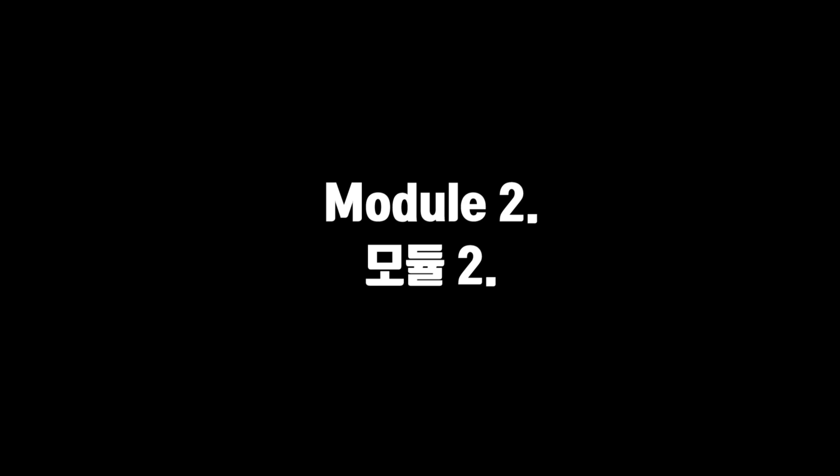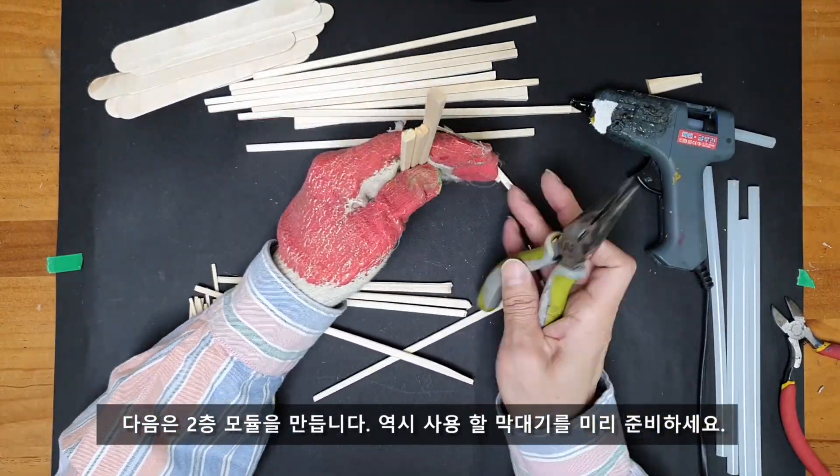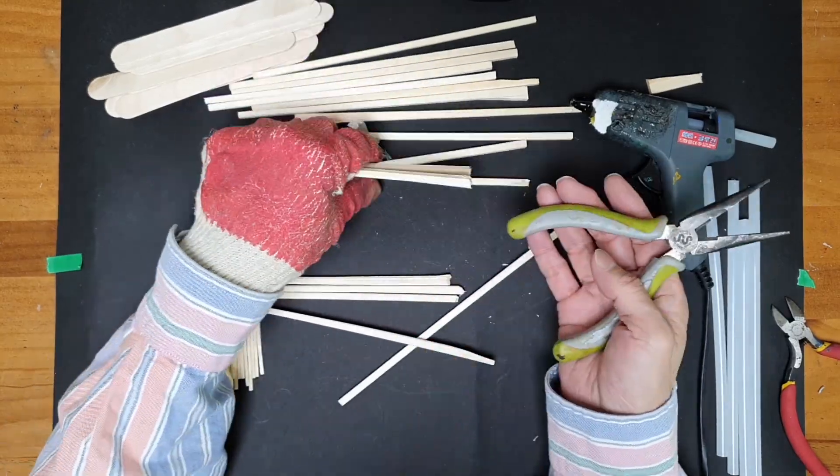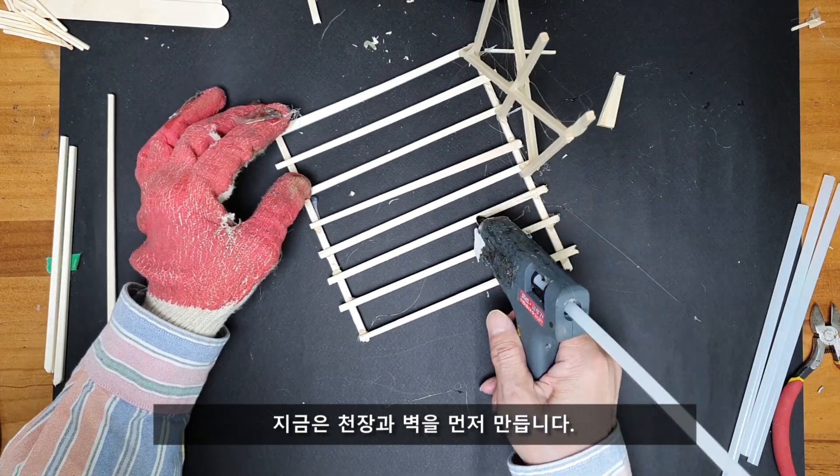Now it's time for module number 2, and just like the first one, I prepared sticks in the right sizes before starting. I'm now making the roof and the side walls first.